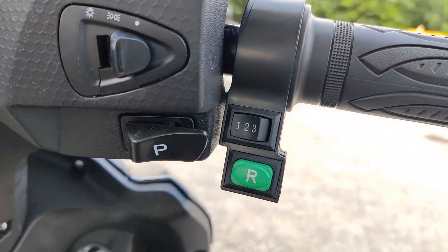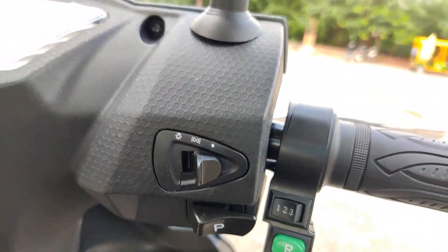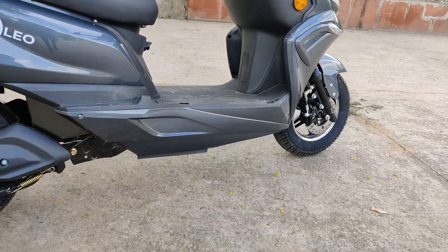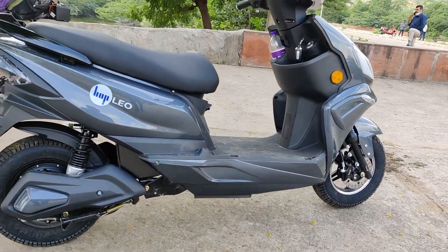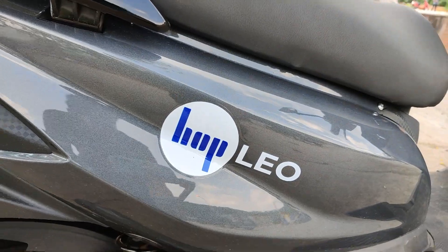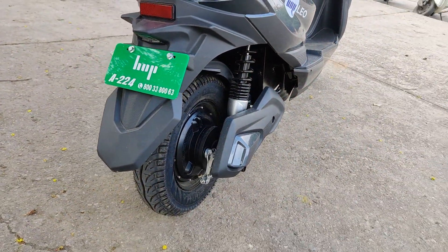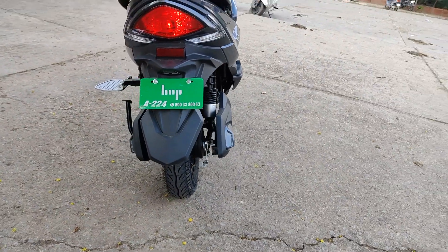The quality of the side mirrors is acceptable but could have been better. The footboard area of the Hop Leo is quite raised, so taller people can have some problems while riding the scooter. Nonetheless, there is ample amount of space on the footboard area.